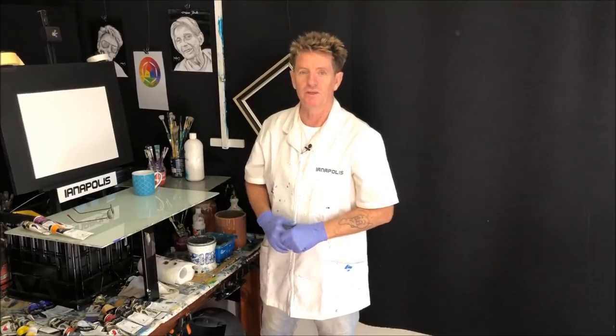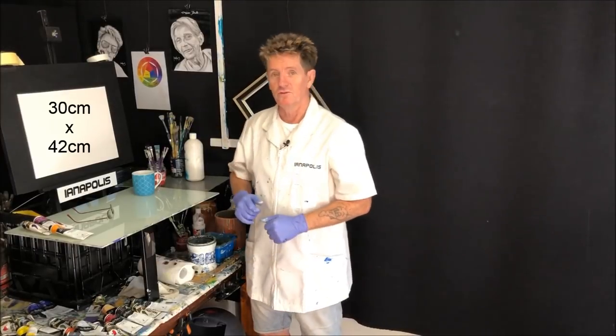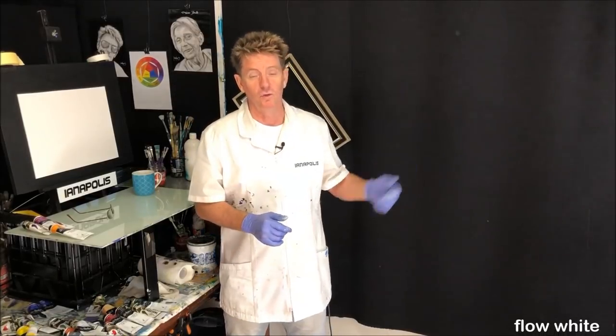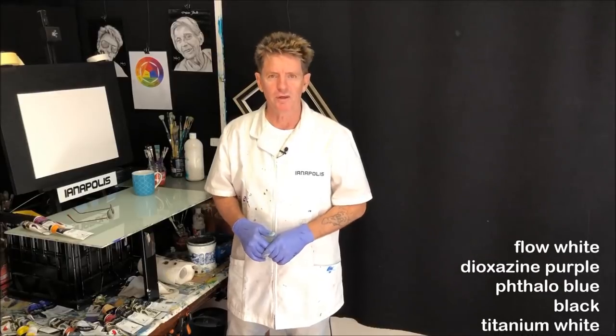G'day, how are you going? Iannapolis here, your acrylic guru from Australia. Welcome to my YouTube channel. Just want to get some sizes on the canvas panel there before we get started, in centimetres and inches. And as always I'll get some colours going up the screen there as well.